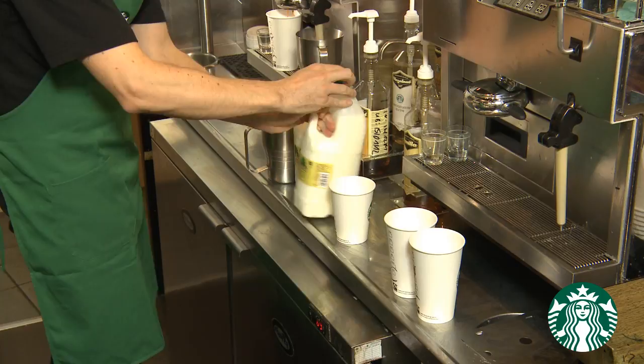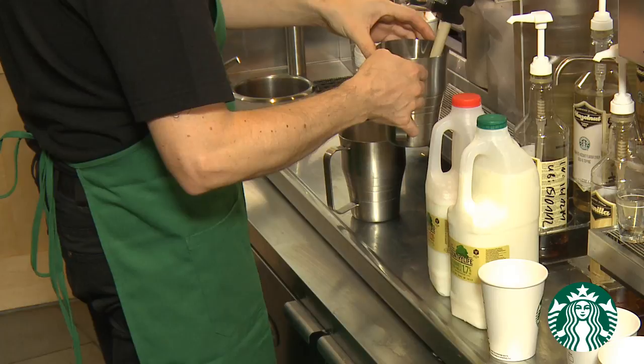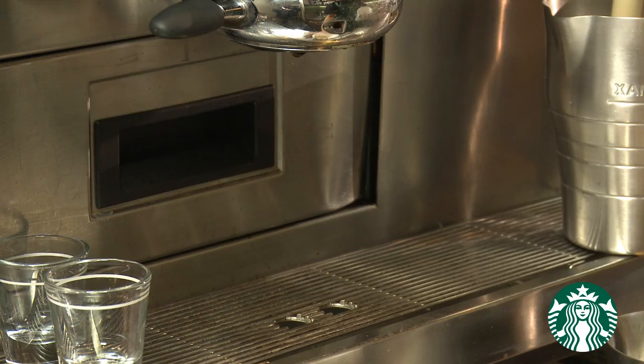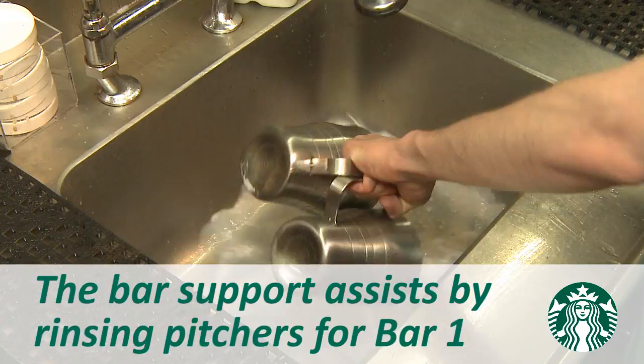They sequence all beverages and the machine is kept busy steaming milk and pouring shots. The barista always replaces like for like. For example, as soon as the milk has finished steaming for a beverage, the barista removes it and replaces it with the milk for the next beverage. They also replace the cup for the current beverage with the cup for the next beverage. You will also notice that the barista only works on two beverages at a time. The bar support assists by rinsing pitchers for Bar 1 — this is typically the floater.